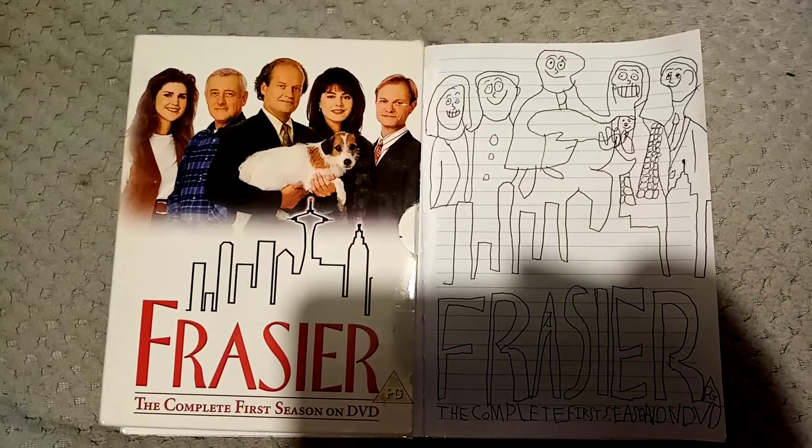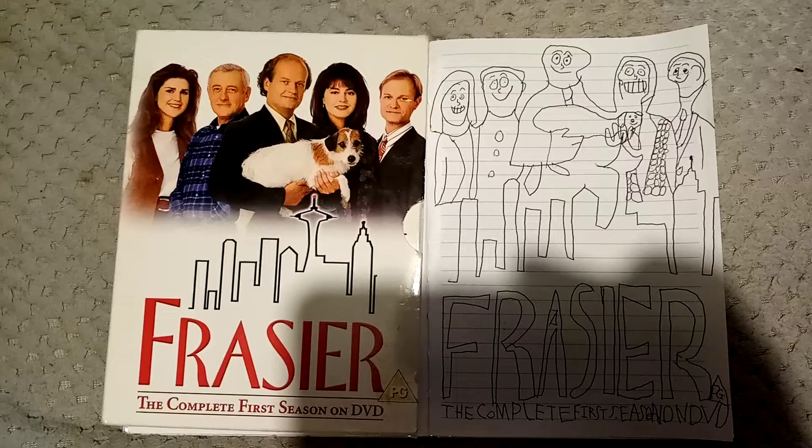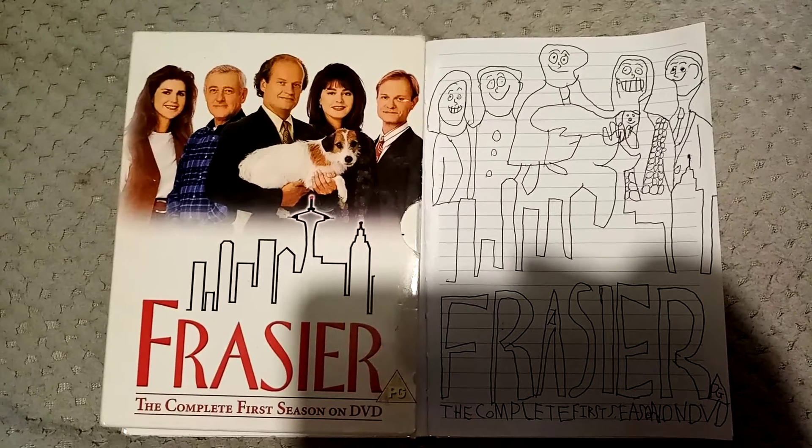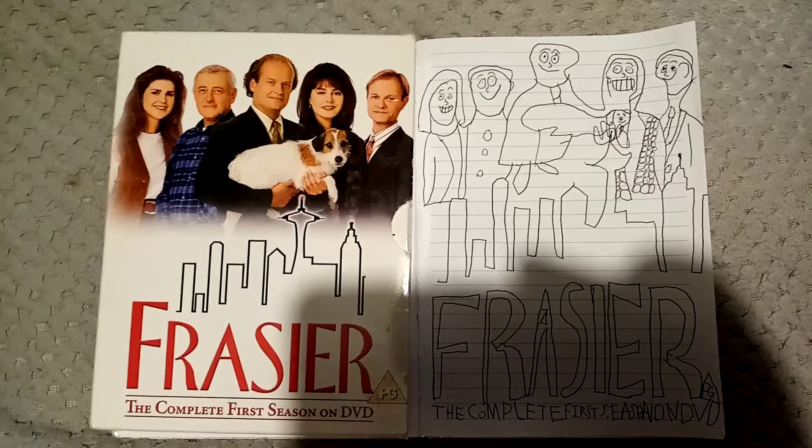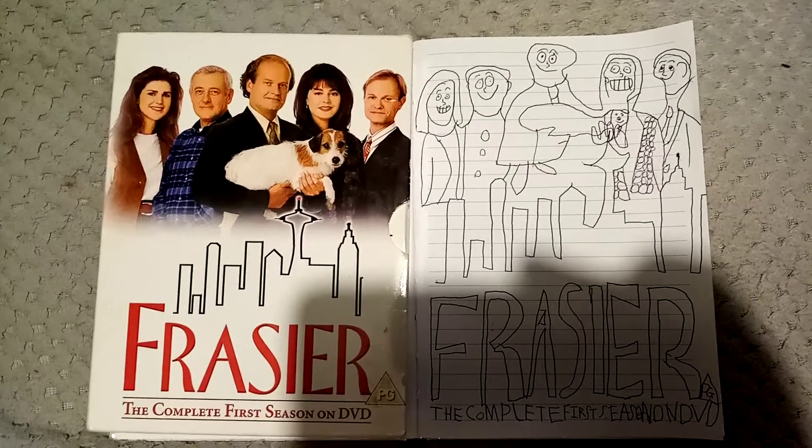I made the drawing yesterday. Anyway guys, thanks for watching. Make sure to like, subscribe and click the bell button and see me on my YouTube channel.